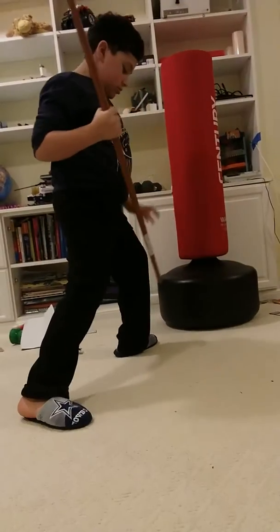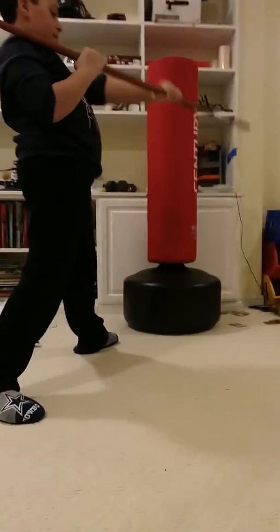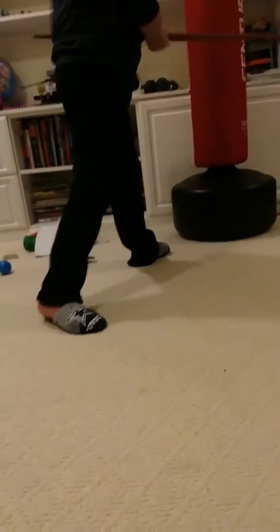Front leg bent, back leg straight, and then remember the regular strike? Let's do that all together. Here's what it looks like fast.